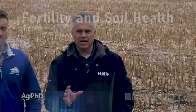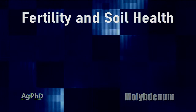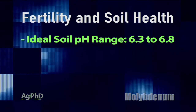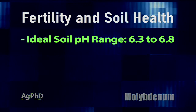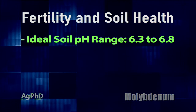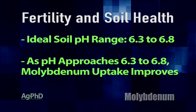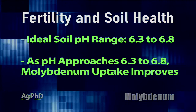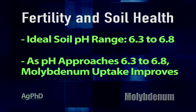Almost all soil has molybdenum in it – you just need to get your soil pH right in about 99% of the cases. The key is we want that soil pH above 6.3. This is one of the reasons why we're always talking about that ideal pH range for corn, soybeans, and wheat: 6.3 to 6.8 is really what we'd like. We want to be close to neutral, but maybe just a little bit on the acidic side of neutral. Once you get that pH up from a 4.5, 5, or 5.5 up to 6.3 and above, you'll find more molybdenum becomes available.